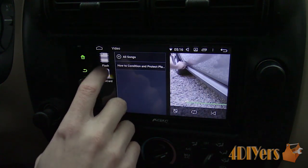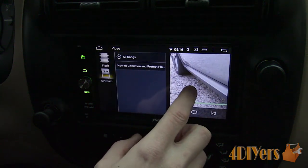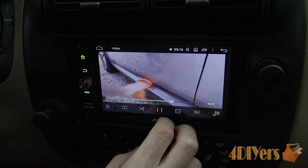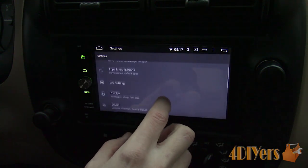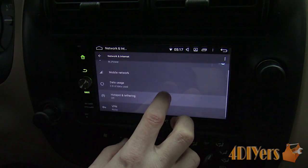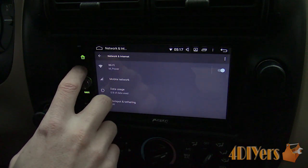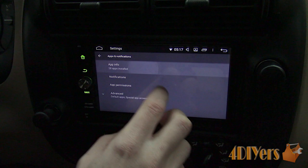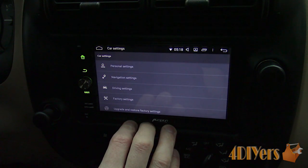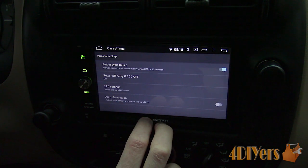I do have a safety feature installed so videos cannot be watched while the vehicle is in motion; however, this can be disabled in the options menu. Going through the menu, there are a couple features for additional controls and personalization: network and internet, apps and notifications, and for car settings, the option to watch video while the vehicle is in motion is located here.